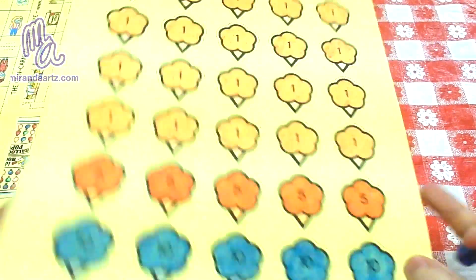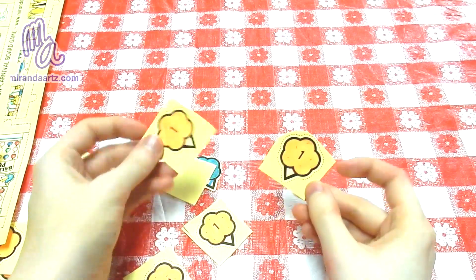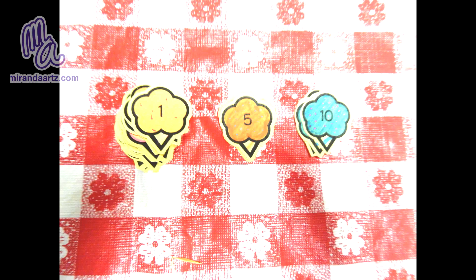First, the carnival points. You can follow the cut lines as shown on the sheet, or you can cut them out as squares to make it easier — your choice. I chose to follow the lines and this is how they turned out.